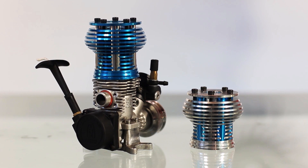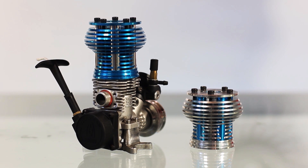Hey everybody, it's Bob with RB Innovations. In today's video we're going to go through our heat exchanger heads for the 3.3 Traxxas engine. We use our heat exchanger tubes to dissipate a lot more heat than any standard head that's out on the market, so it'll allow you to run leaner, longer and get a lot more power out of your engine.